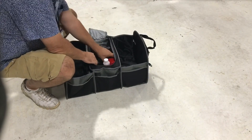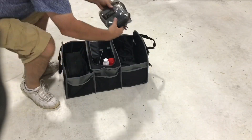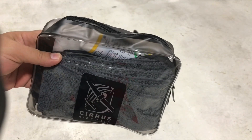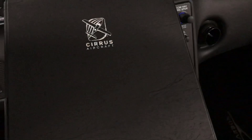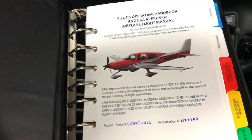Here we have a lot of cleaning supplies — windshield cleaner, disinfectant, etc. I'm going to put a link below to the Cirrus page where we'll go into a lot more detail. Also included are a couple of safety information cards, and lastly, a very nicely leather-bound POH manual. If you're still here, hit subscribe for more videos.